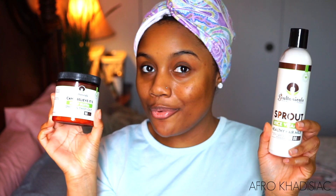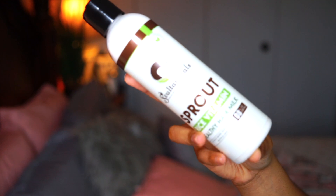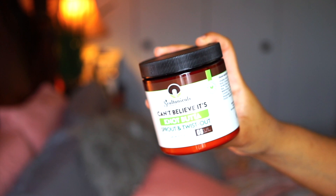So here are the two products that I have. This is the Sprout Rice Vitamin Healthy Hair Milk, and then I also have the Can't Believe It's Not Butter Sprout and Twist Out.